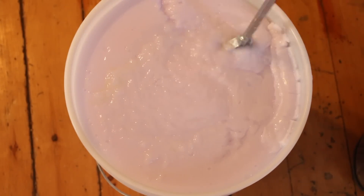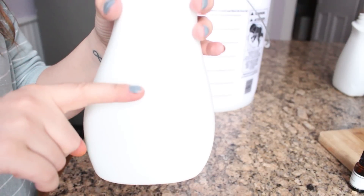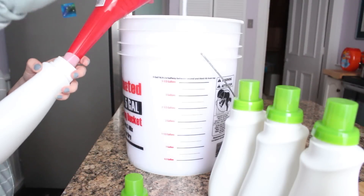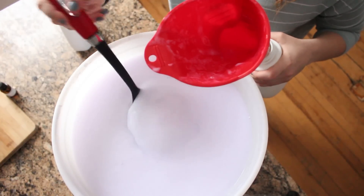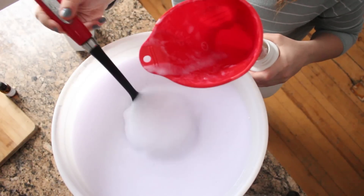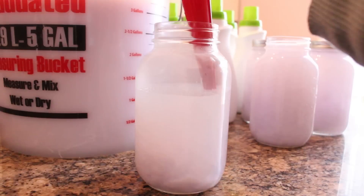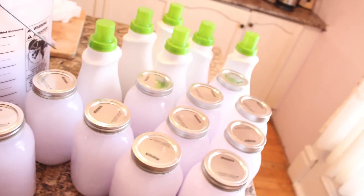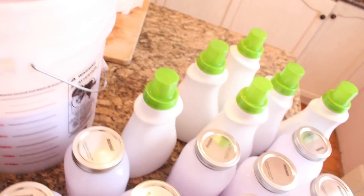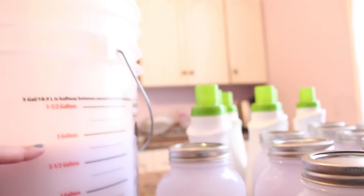This is a concentrated form of the laundry soap, so you'll want to add half water and half of the solution we just made to any container you're filling. I used a funnel from the automotive section and spooned the remaining fluid into my containers. If you don't have any laundry jugs, you can use mason jars — just make sure you do half water and half laundry soap. This makes 10 gallons, so I underestimated how many containers I'd need and was left with three gallons without any containers, so I just put the lid back on and filled the containers I had.